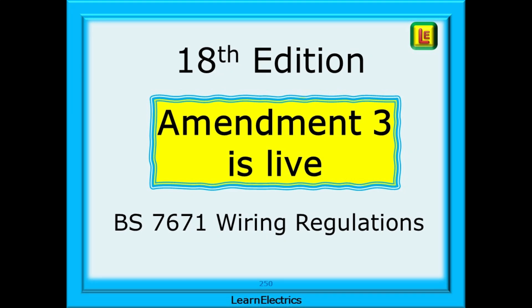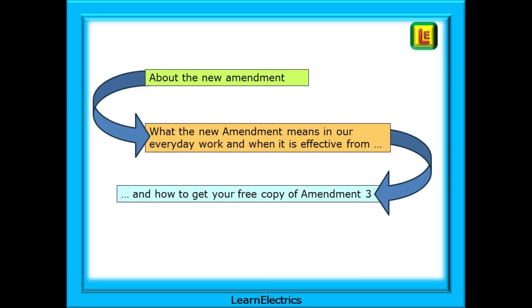Amendment 3 of the 18th edition has just been released by the IET. In this video from Learn Electrics, we will look at how this affects us and what we need to do to comply with the regulations. We will talk about the new amendment, what it means in our everyday work, and how you can get your free copy of Amendment 3 and what to do with it.